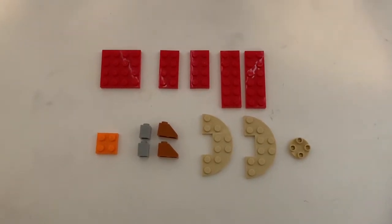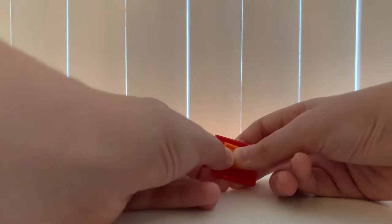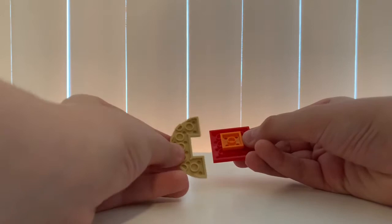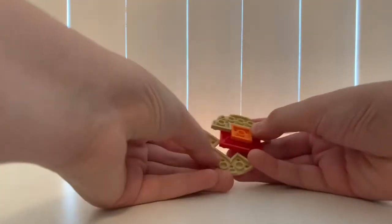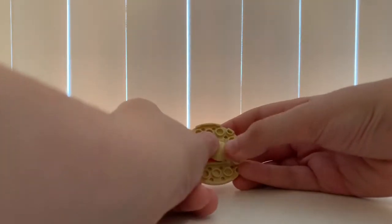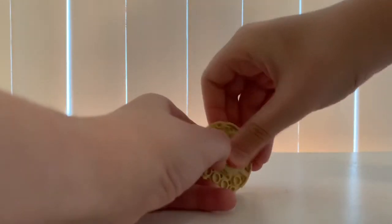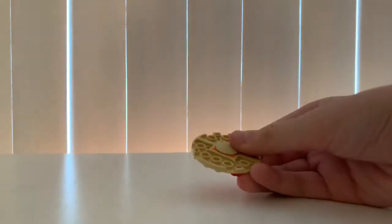These are the pieces you need to make the skirt and the legs. We're first gonna start with this 4x4 and attach this 2x2 right here — the 2x2 can be any color. Then we'll get these semicircles and put them here, then get another one too. Then you attach this circle slope like that.